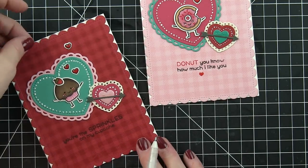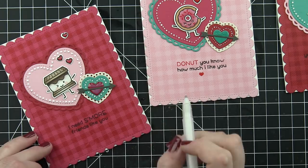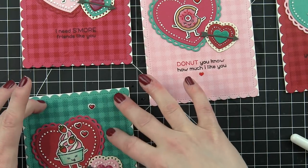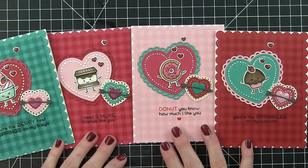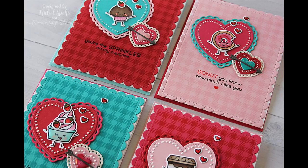I'll add all of these to white top-fold card bases, then add some coordinating Simon Says Stamp colorful envelopes — the cotton candy, doll pink, schoolhouse, and Audrey blue envelopes go beautifully with these Valentine's cards. Thanks for joining me today for this set of four cards featuring Lawn Fawn stamps and dies. Supplies are listed and linked below, and here are a couple more videos featuring Lawn Fawn you might be interested in. Thanks for watching!